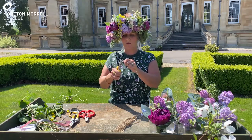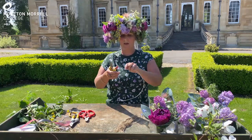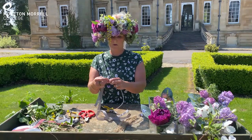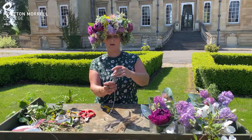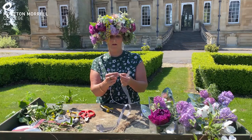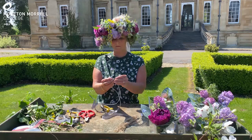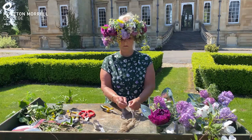You can use ribbon, string, or raffia — it's just a method of attaching it so that it can fit onto your head. You've got your loops like so, and then you attach the ribbons through the loop. I can't see what I'm doing because I've got wisteria in my face. Then go through that loop and knot it onto the wire base.